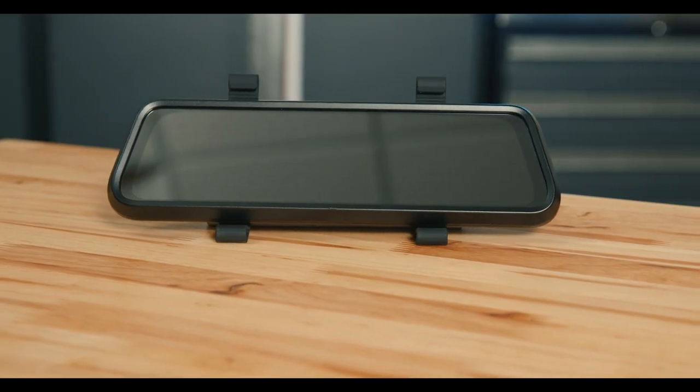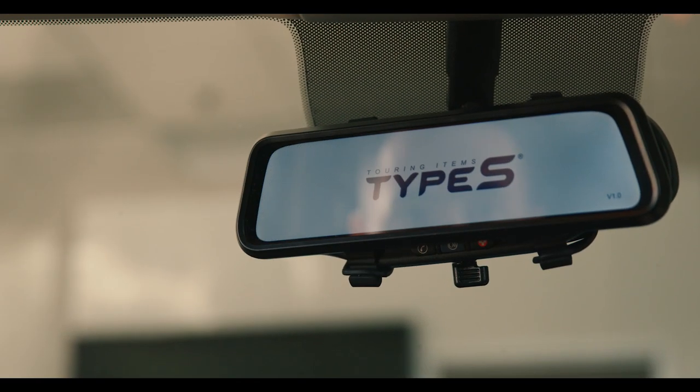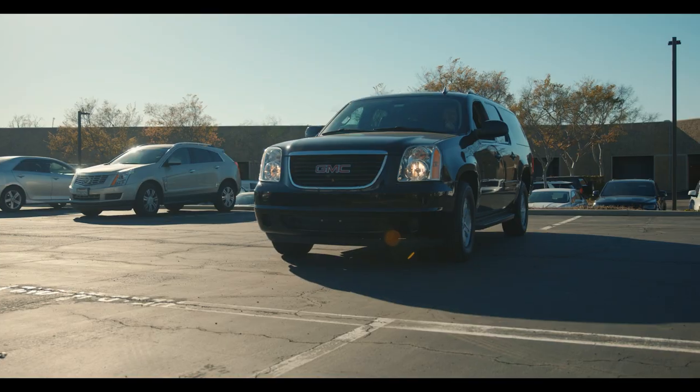One of my favorite options is the rearview mirror monitor. Instead of a dashboard monitor, this monitor is built into an add-on rearview mirror. With the monitor now integrated in your rearview mirror, you're able to continue the tradition of utilizing your mirror, but now with detailed HD live video.